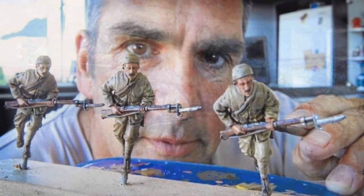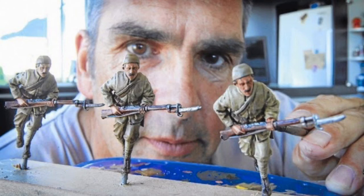And this last shot that's coming up — this is my friend Craig. He got into the local paper with the miniatures that he was painting.